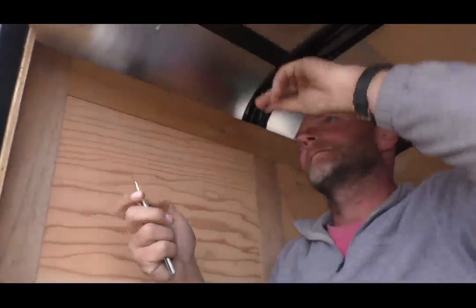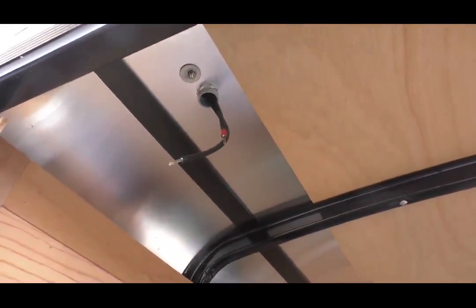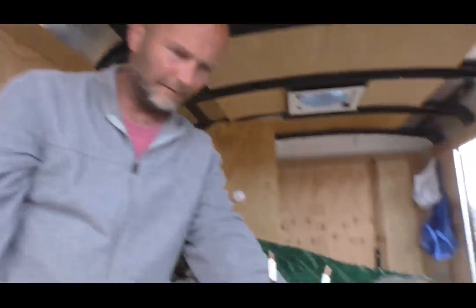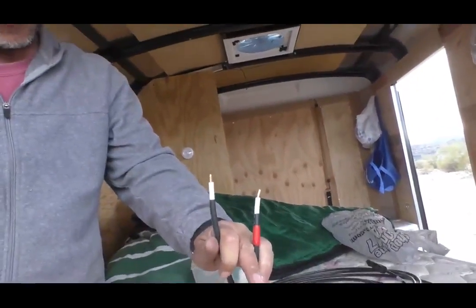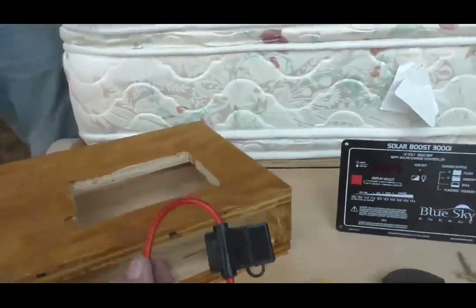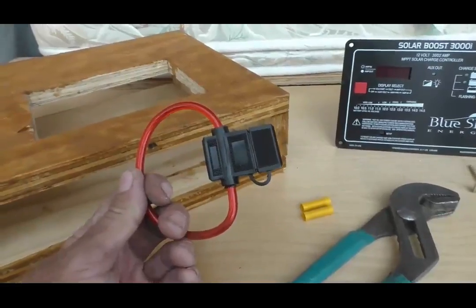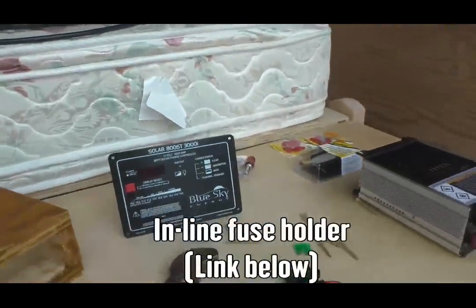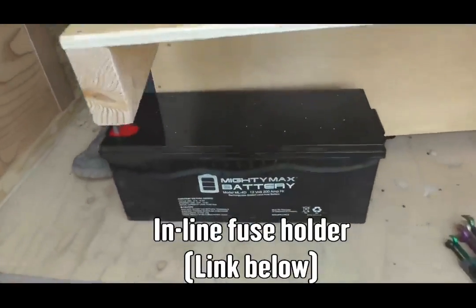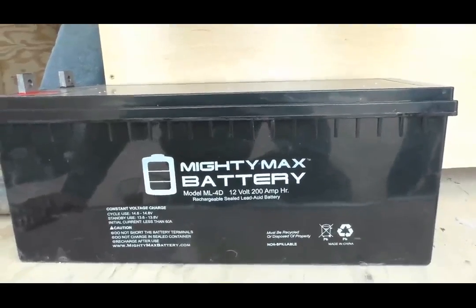We're using 10 gauge wire with extra thick insulation. Larry is using butt splice connectors to build onto the wire going into the controller. This is going to be the controller box. We're going to use 30 amp in-line fuse holders on the hot — positive — side from the panel to the controller, and also from the battery to the controller, we're also going to use a 30 amp fuse.